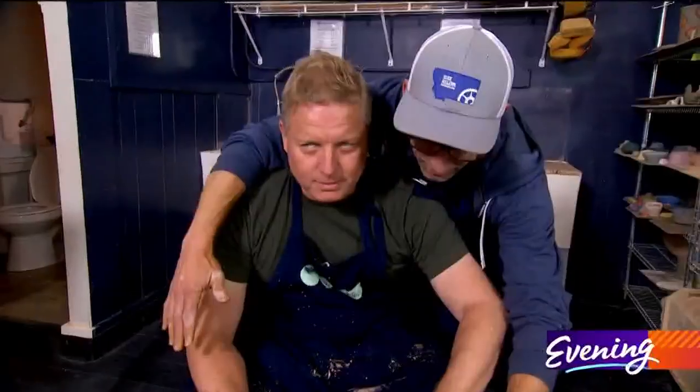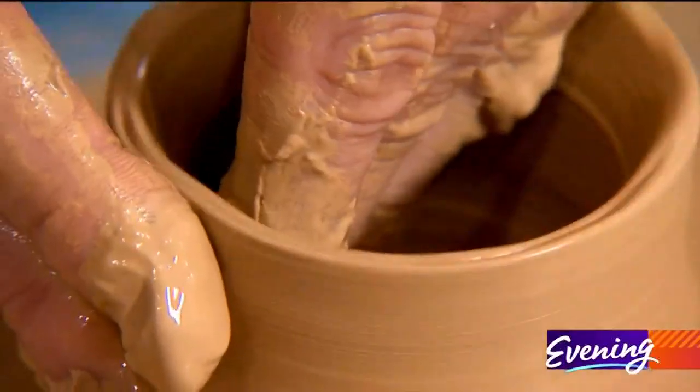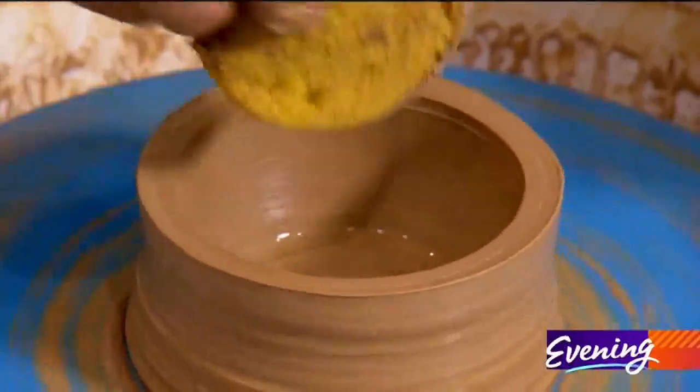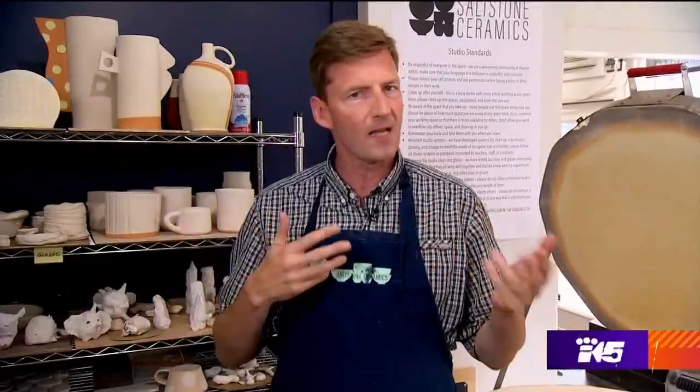This is such a fun, challenging, but also relaxing activity. I will definitely be back — just without Jim and Michael, obviously. No more Ghost references. You and the clay are one — you can make a masterpiece right here, or make a mess. Nobody told me I'd be getting my hands dirty.